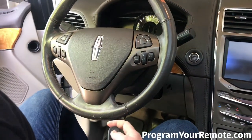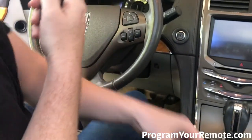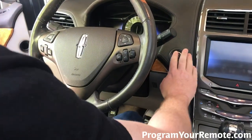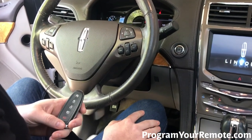Open the door and see if it works. I'm going to set the other keys outside just to make sure — otherwise it'll read them — just to make sure this new one will start the car. Perfect, that's a working remote. Thanks for watching everyone.